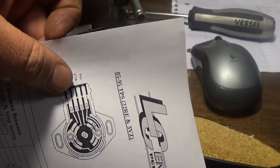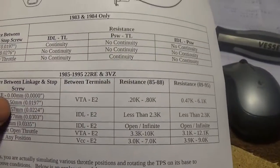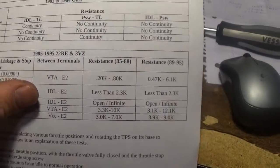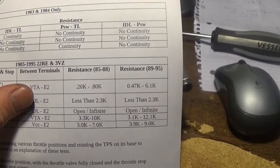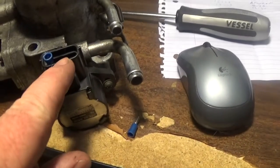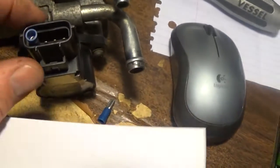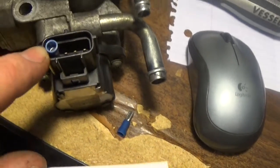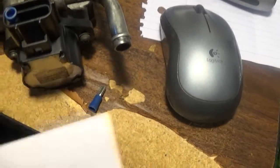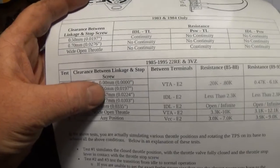So the layout is: E2, then idle, then VTA. For test number 1 on the 22RE, basically put your ohm meter between the VTA and the E2 — that's the second one in and this end one. When I was doing that, I wasn't doing it with the clips. I went through, and that one is with the throttle closed, basically.